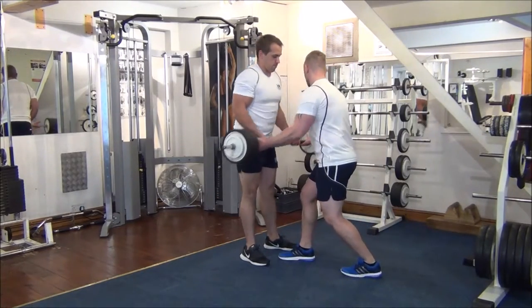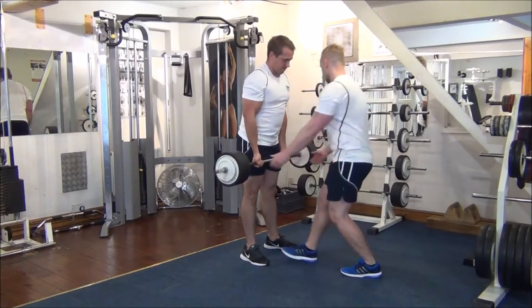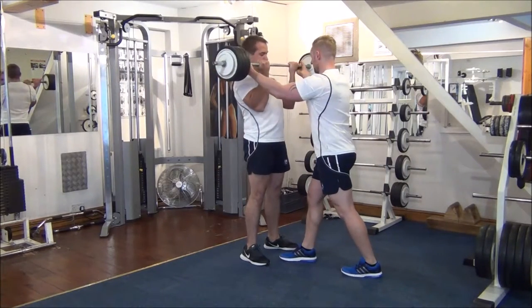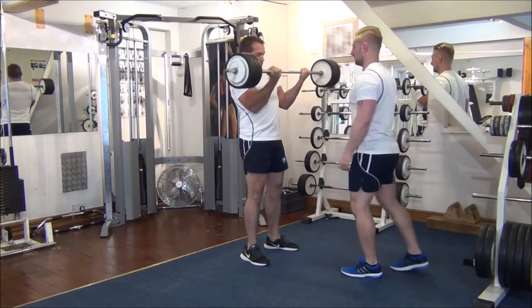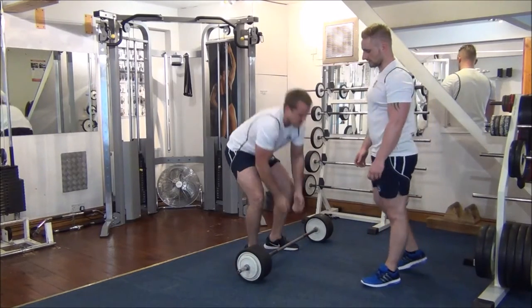Okay, here's the first one. Now super slow on the way down. Good, let's go again. Good step. Nice control, one more time. Nice with it, Gareth.